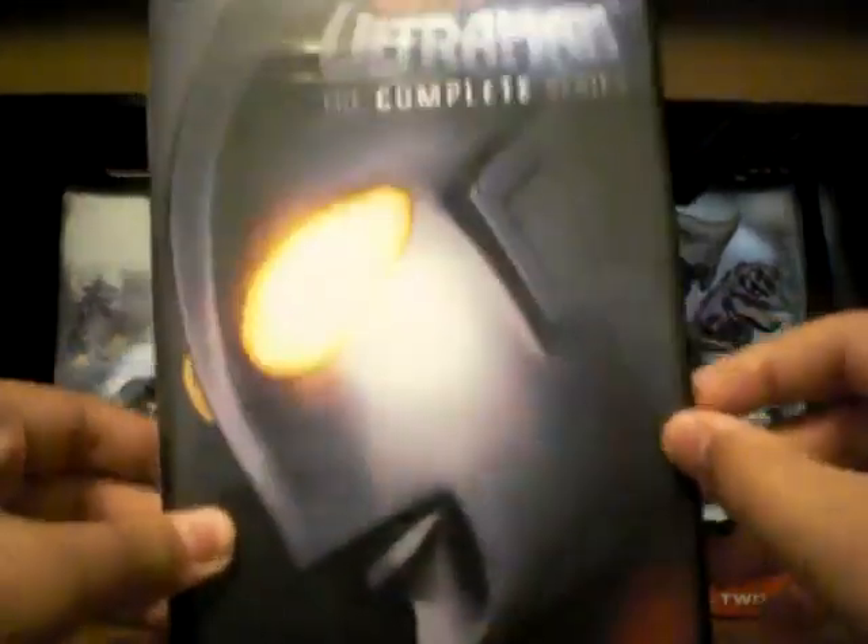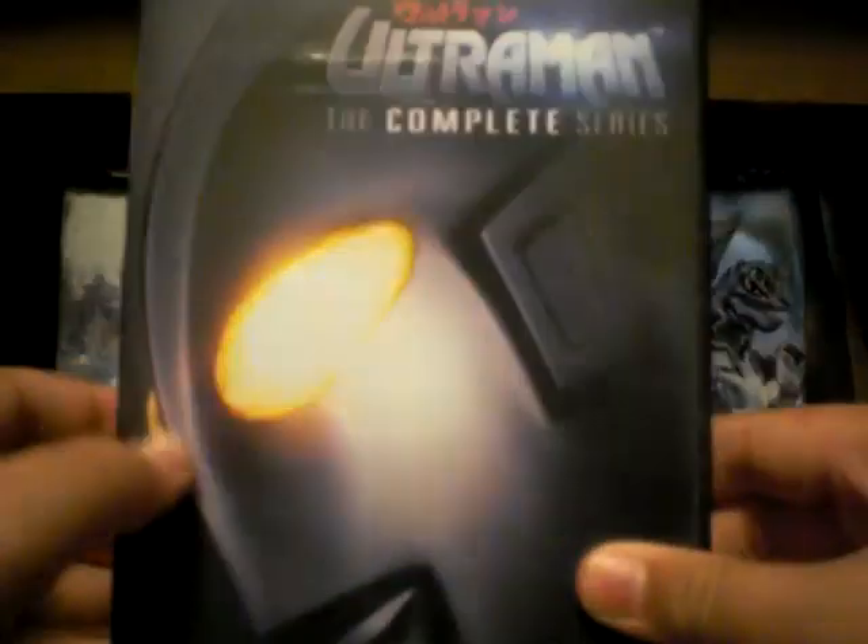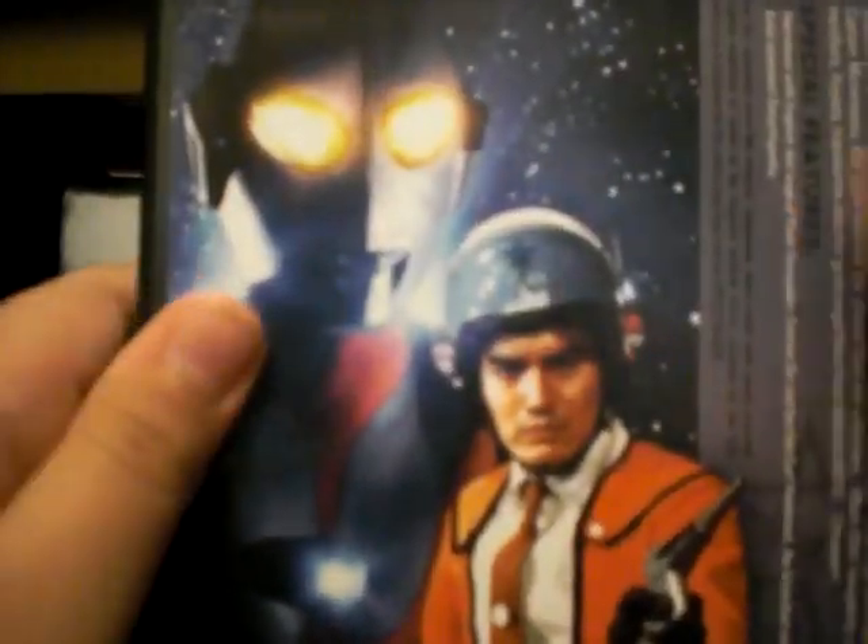Now the last one is Ultraman the Complete Series. This is the same thing as these two but combined in one DVD box. It says all 39 episodes on four discs. Special features listed on the side include interviews, a Kaiju encyclopedia listing all the monsters from every single episode, and they have the English dub track from the U.S.